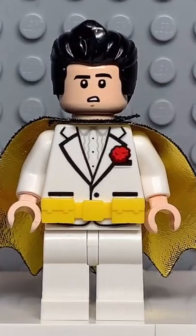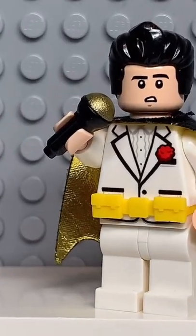And now that we have all the pieces, let's make this minifig. And here we have my Lego Elvis. And for an accessory, I gave him a microphone.